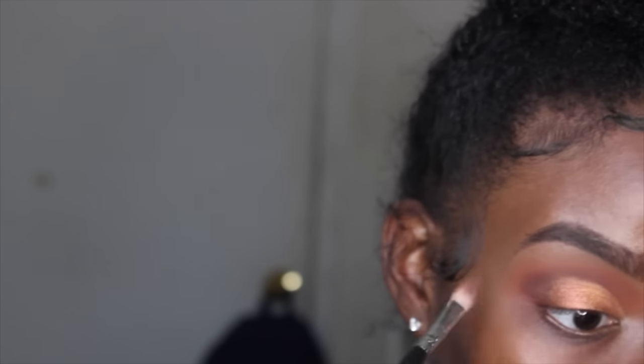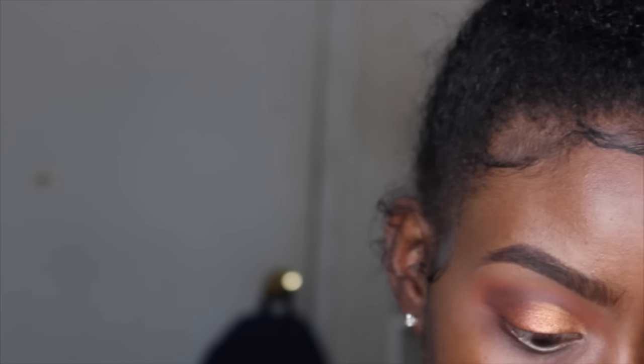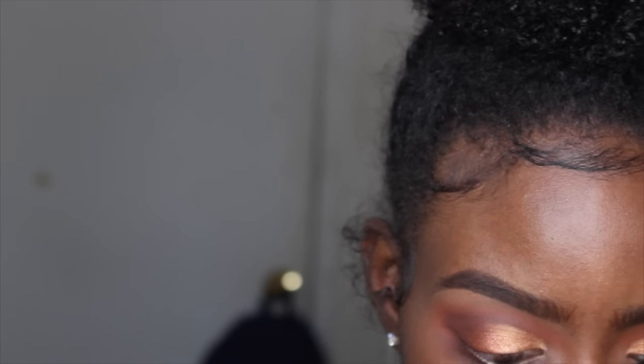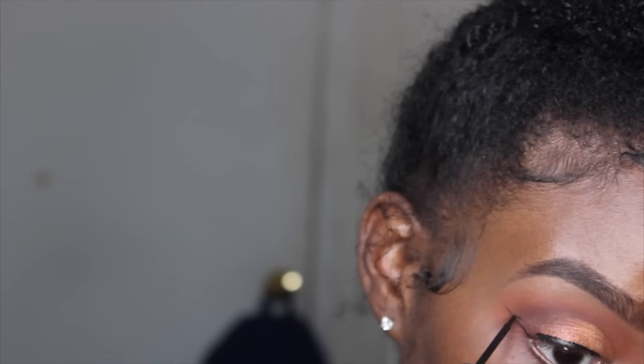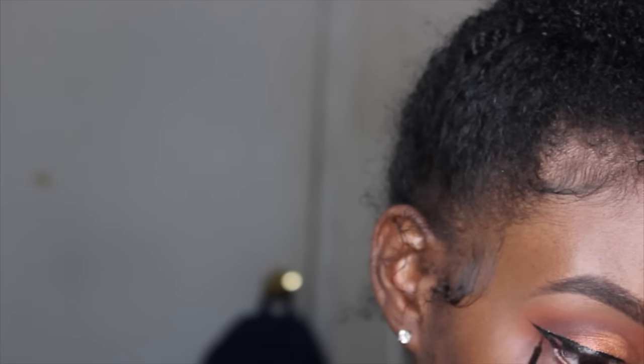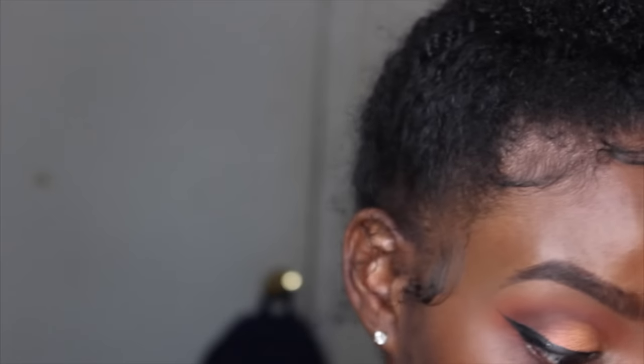I go back in with my Coastal Scents blending brush to blend out the crease, then move on to eyeliner. I'm using my NYC eyeliner from Target. Before moving on to lashes and falsies, I'm cleaning up my wing because I messed up — you probably can't see it but I can — so I'm sharpening it up.